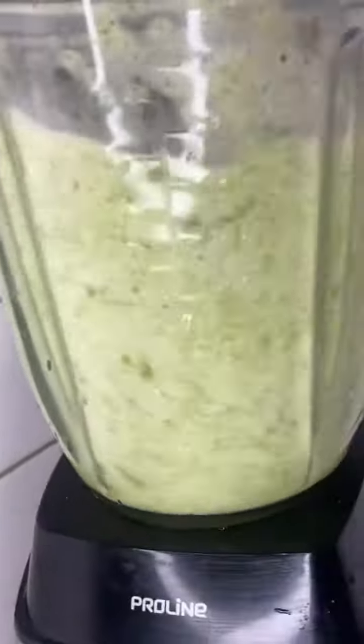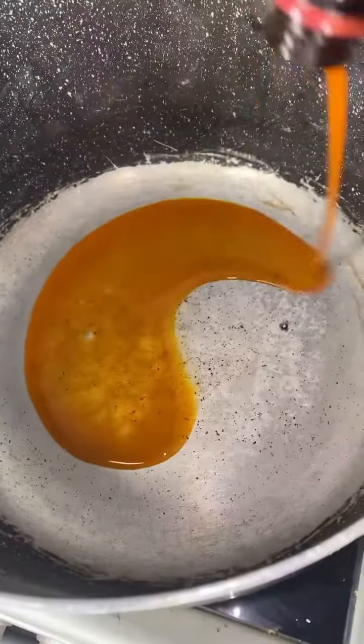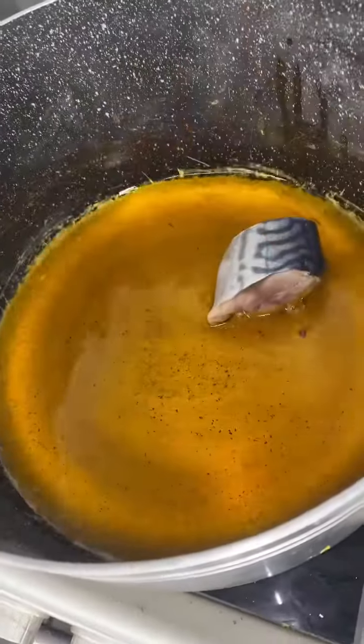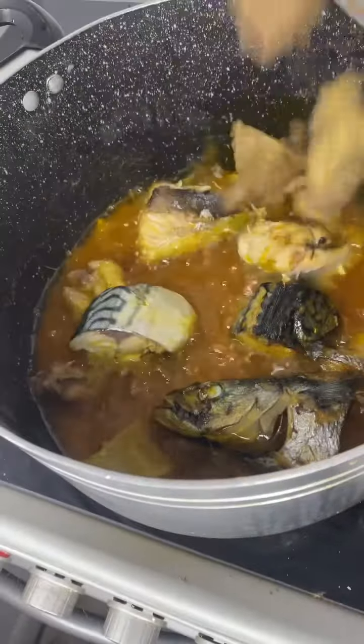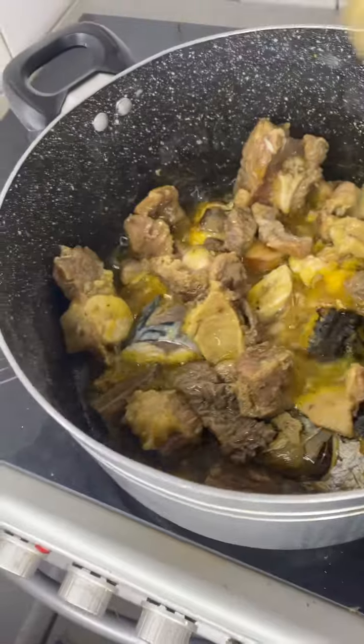In case you get this kind of blender, be careful with the kind of water you add. I heat my pan, add a little bit of groundnut oil, I fry my fish, I fry my beef and my assorted meat, then I remove them from the heat.